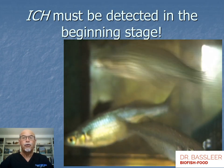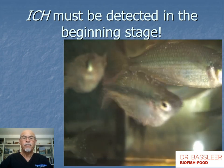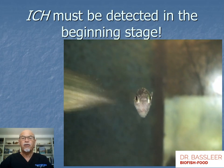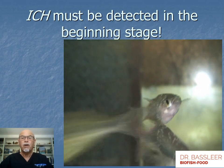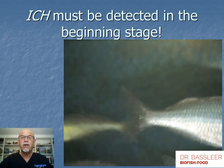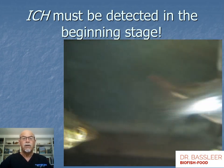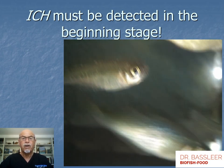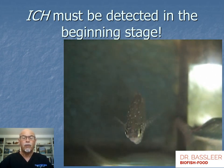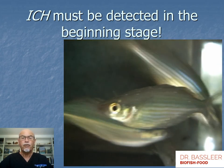It's important to detect ick infection in the first stages, because then the fish is still healthy enough to be treated and to eat well. Here we see a fish suffering from respiration problems because many parasites are affecting the gills and causing damage. Eventually the fish will die because the gills are badly damaged and the fish cannot absorb oxygen or release its gases. So it's important to treat in the first stages.